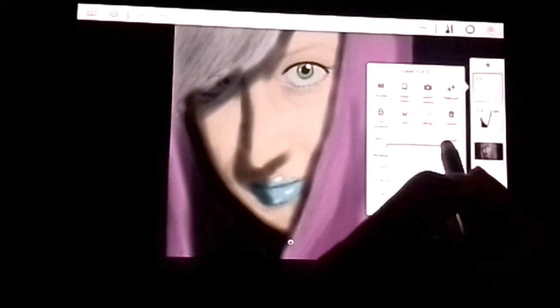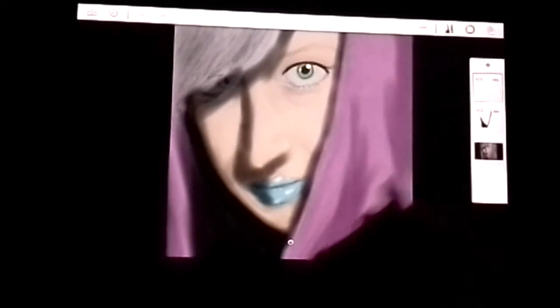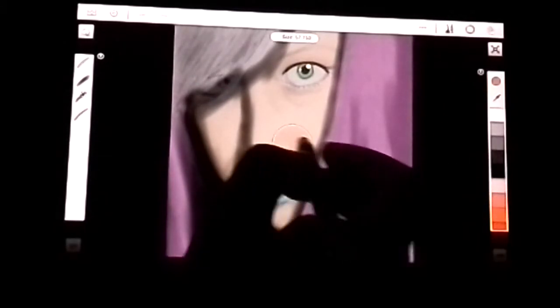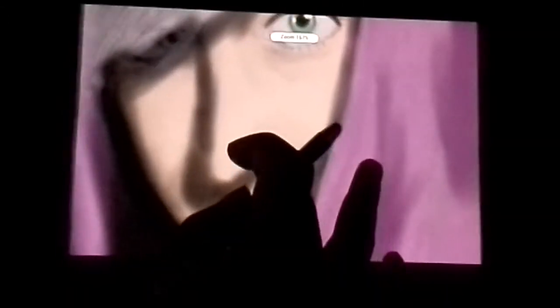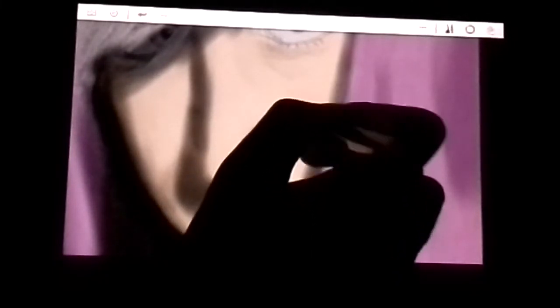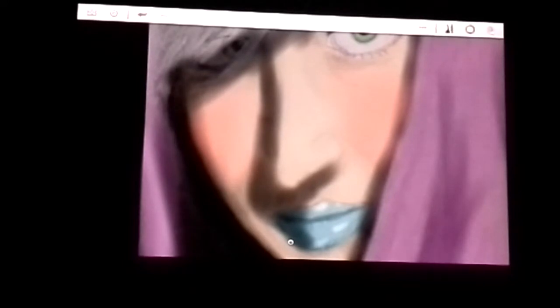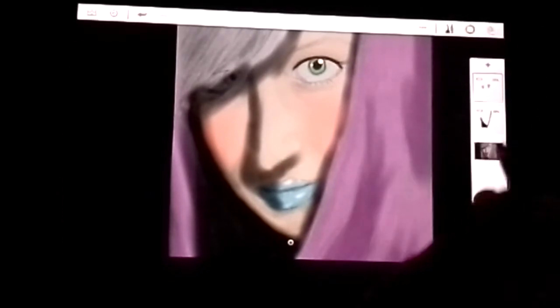Let's drop our opacity to about 55 percent. We can still adjust the size of everything here, so that's still there. We're just going to go ahead and start adding a little bit of facial color in. I think we need to drop the opacity a little bit more.